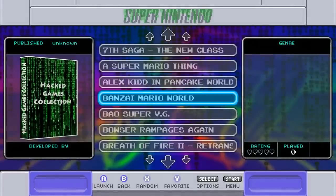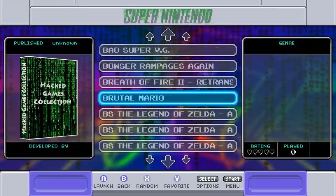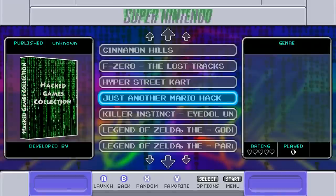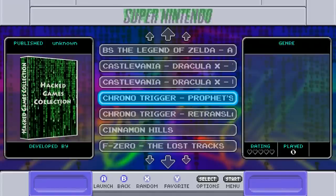You have about 37 hack games — things like Alex Kid in Pancake World. These don't have image files but you get that little hacked indicator on them.